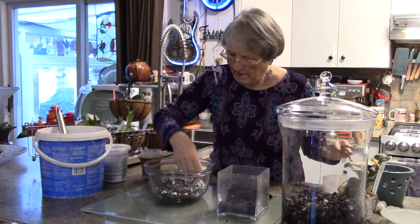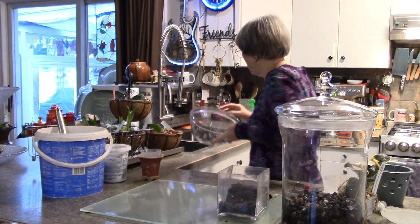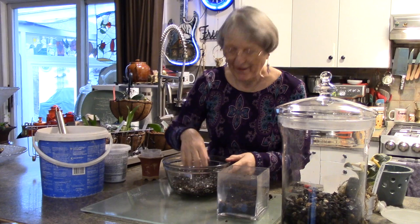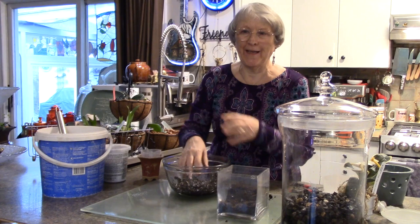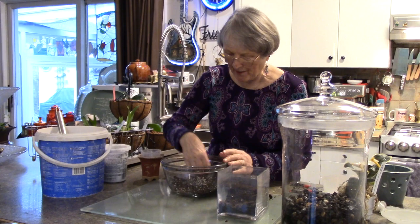I'm going to mix in some perlite - quite a bit I think - and now the mix is feeling quite dry so I might as well add a little water. I got a new sink and I just have to show you it later. I've always had a double stainless steel sink, but Jack surprised me - took me to town and we went hunting for a sink. I love it, wait till you see it.